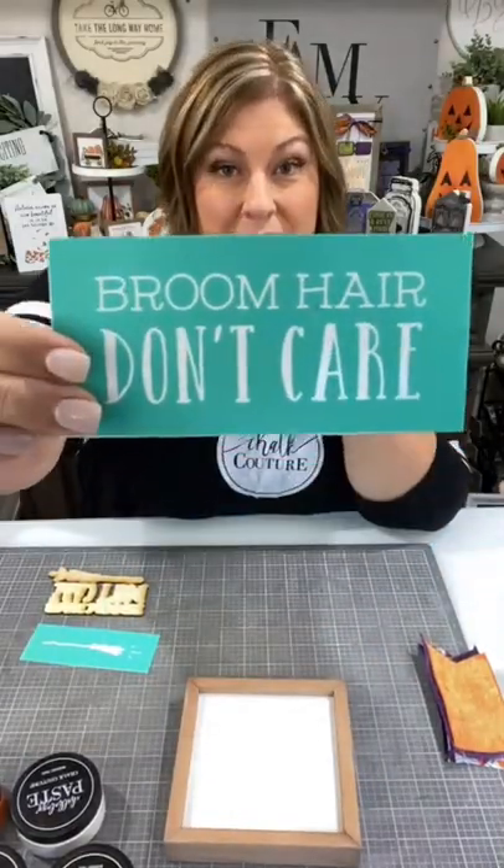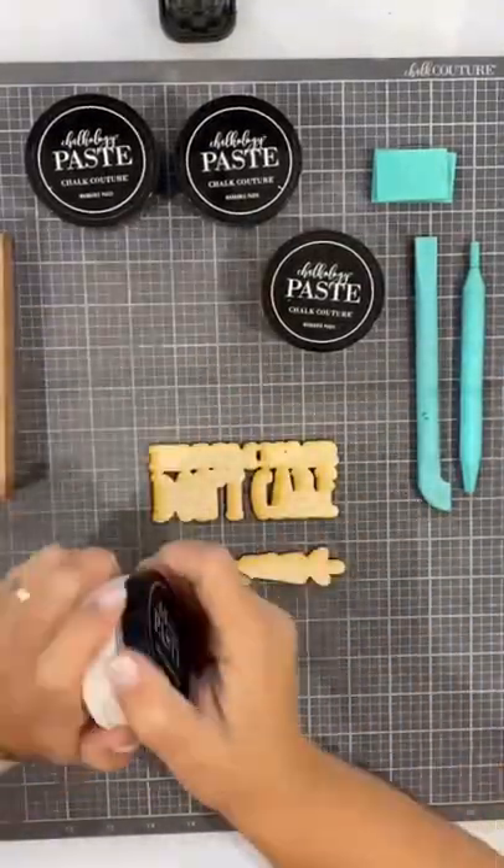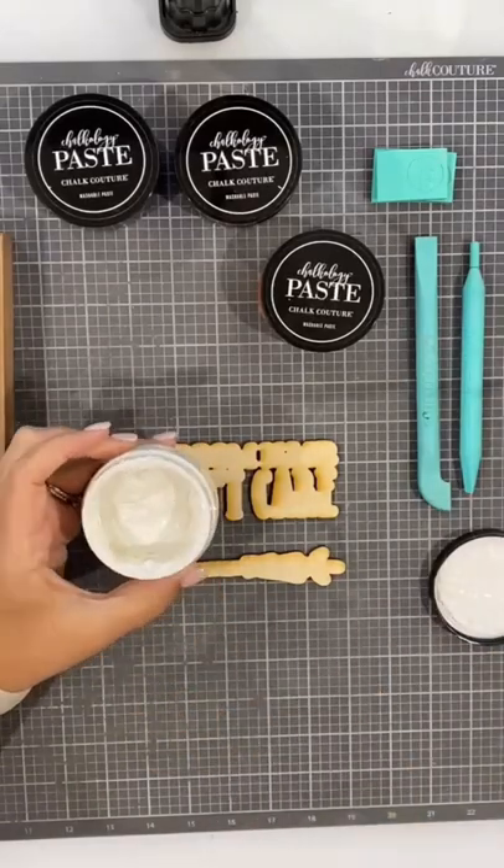Hello, Creative Sarah here and I am creating with our It's October Witches Transfer. Check it out. Broom hair, don't care — that's what this says.